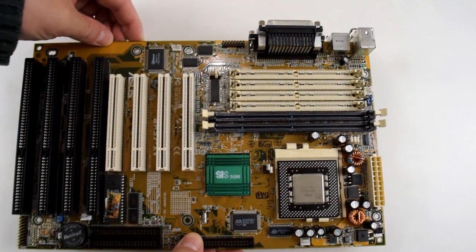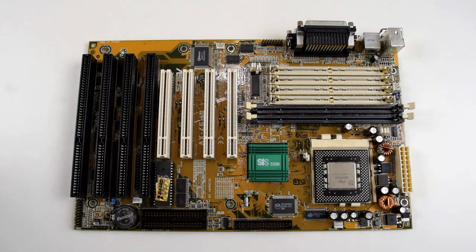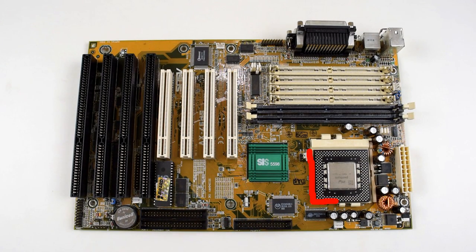The same was true for the Socket 7 platform. Here we got a typical Super Socket 7 motherboard. The processor is an Intel Pentium MMX 233 which has 32 kilobytes of level 1 cache, and on the motherboard we have 512 kilobytes of level 2 cache.